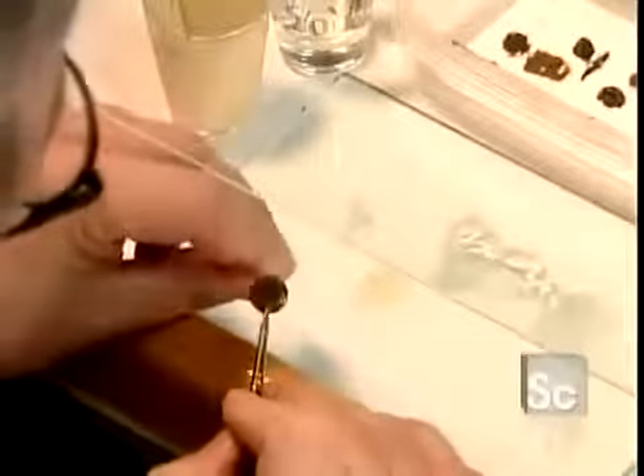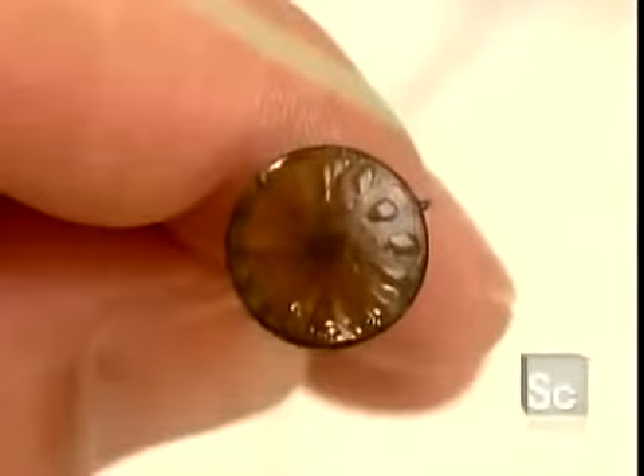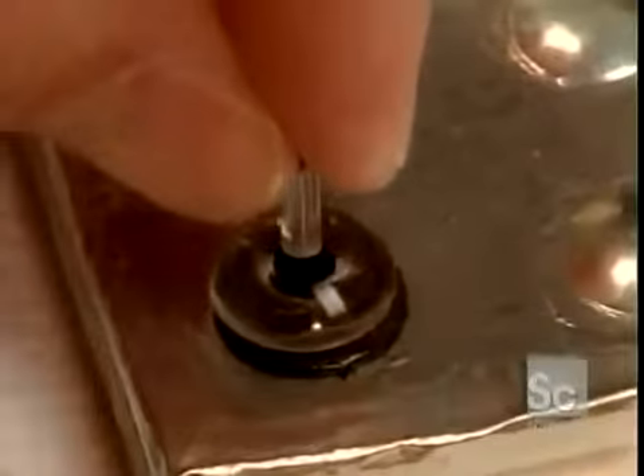They take a curved black acrylic disc and paint it as realistically as possible with high-quality artist oils. The patient has to be present so they can match the real eye. Next, they glue an acrylic cornea with an appropriately sized pupil onto the painted iris.